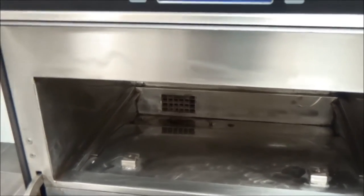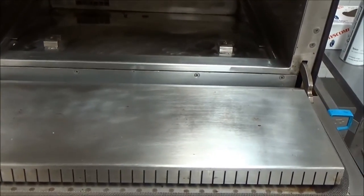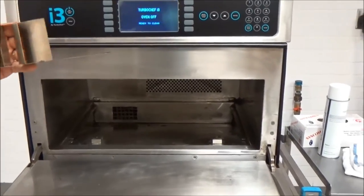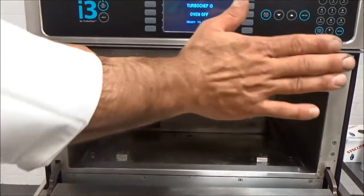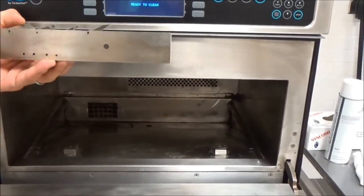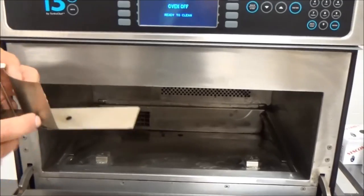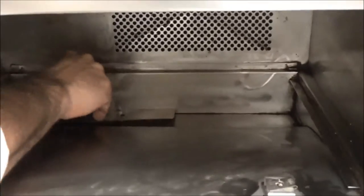Grab all the clean parts and begin reassembling the oven. This is the air diverter — notice all the fins are going to the right. The short side is on the left-hand side of the oven and there are two holes. There are two male pins in the back; this goes over the top and will seat over them.